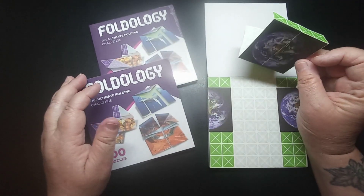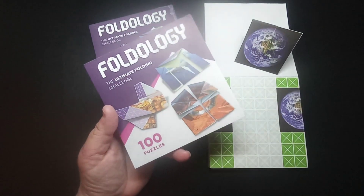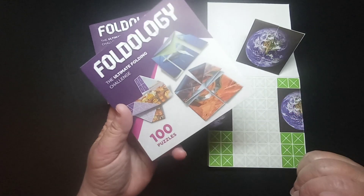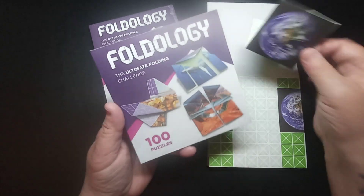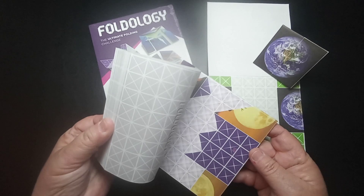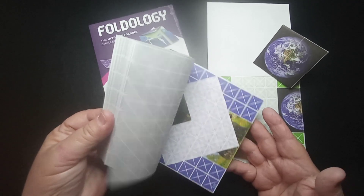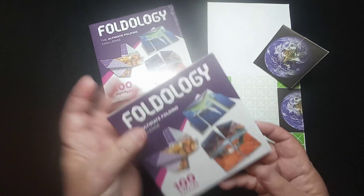This helps train your brain too — visual stimulation and logical reasoning skills. There are 100 puzzles per book in each set. It's made in the U.S. and you don't have to know how to do origami to do this. It's pretty neat — it's really like a brain teaser kind of thing. It's pretty cool.